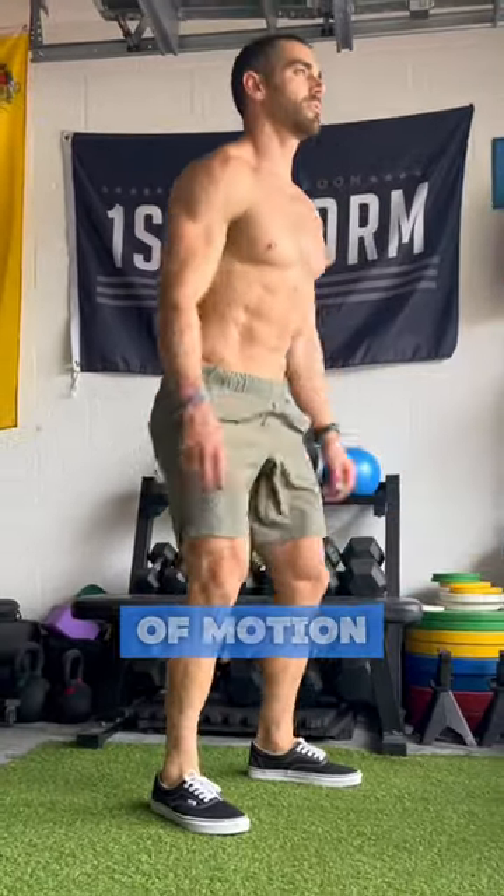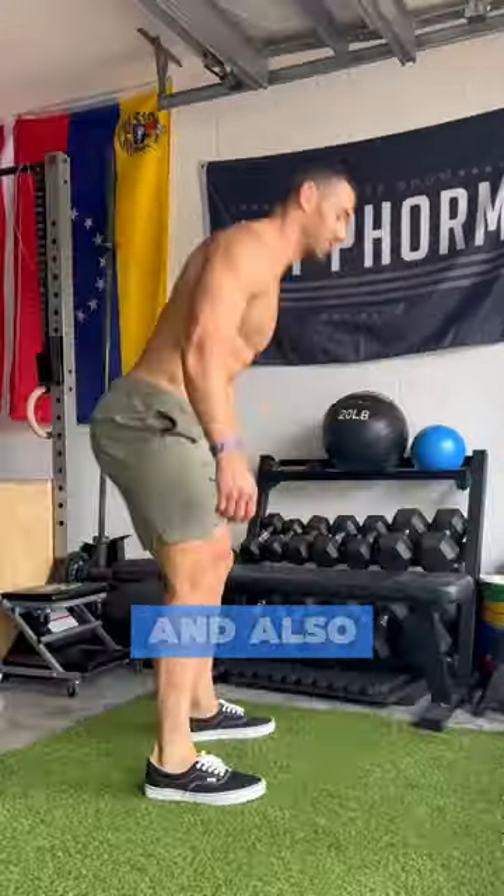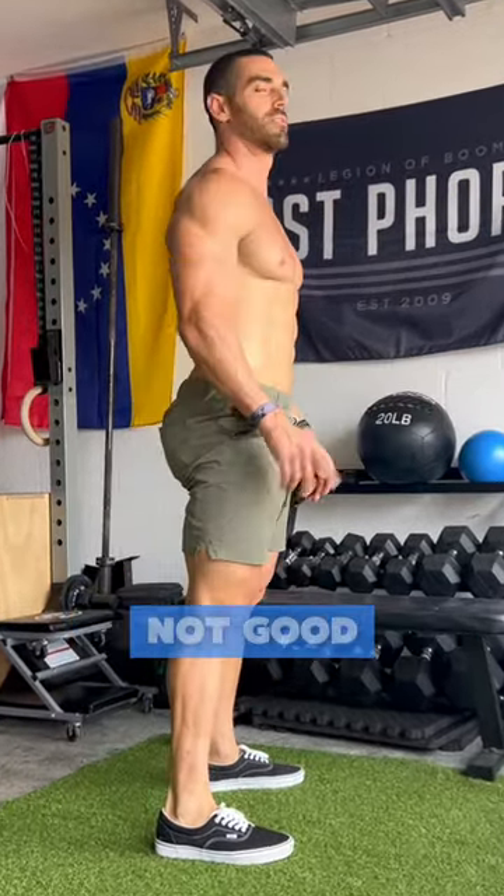For the squats, full range of motion — get that hip crease past the knee and also keep your chest upright. We are doing squats, not good mornings.